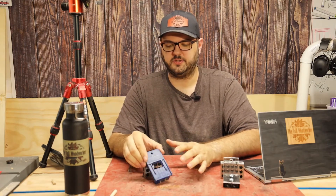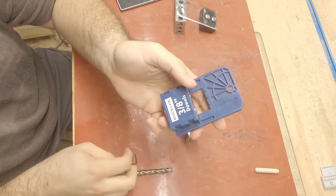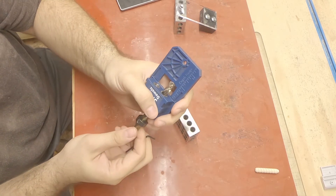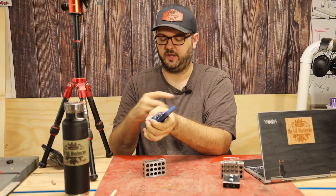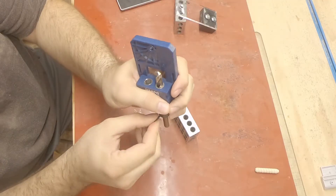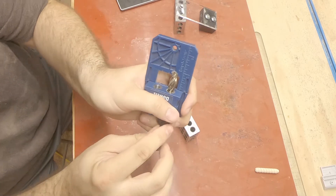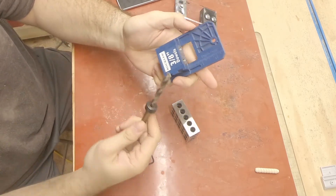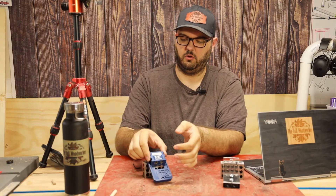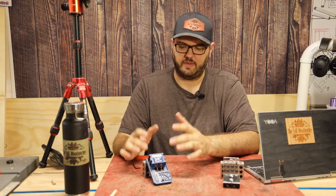One advantage the Rockler jig also has over the Taytools one is the depth gauge underneath the jig itself. This is really useful and a very big miss for the Taytools version. It allows you to decide how long you want to go from the jig itself — you don't have to use a separate ruler, it's built in. All you need to do is adjust your stop collar: if I'm using a two inch dowel, I'll mark it for about one inch, tighten that up, and now it will drill one inch into each side.